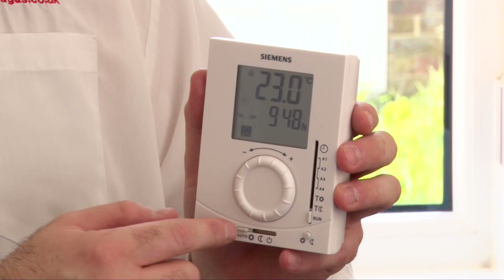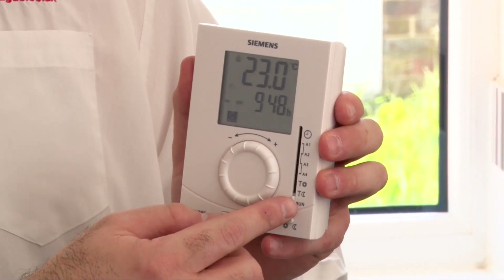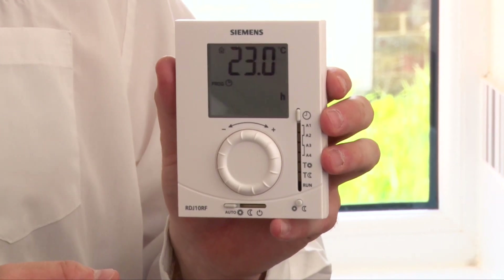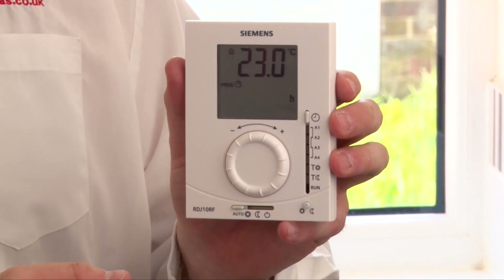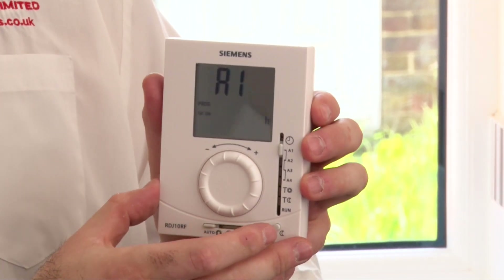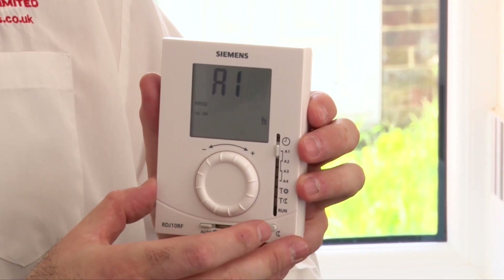To set the unit you use the two sliders. This one here — if you push it up to the top, that's the general time, so you would set the time of the day. Slide it down once to A1, that's the first time of the day that the heating is set to come on.